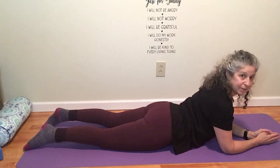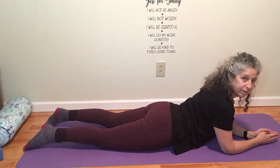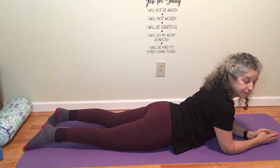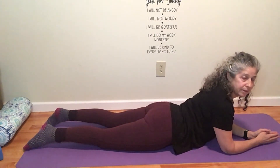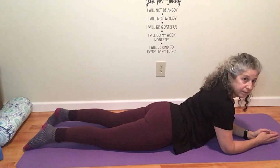Hi there. We're on day three of our one-minute energizers — very short energizers that you can use any time of your day when you feel like you need a little more energy. I'm releasing these right before the holidays at the end of 2020, but they're something you can use year-round. And today, we're going to move from Cobra into High Plank.